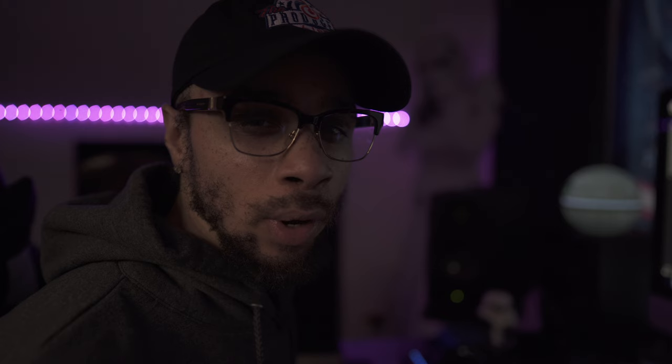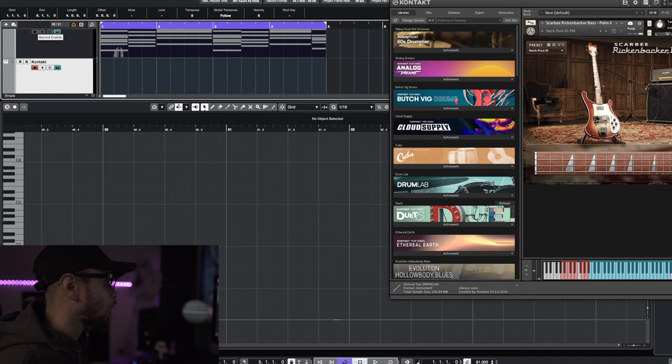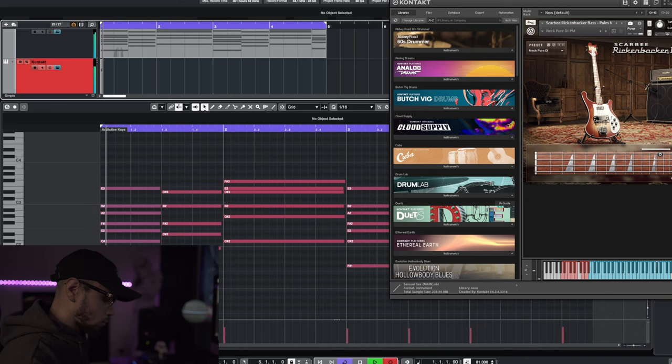That sounded really good, really smooth. Moving on to the bass. This bass is actually going to have two parts. The first half is almost going to be like bass licks, and then the second half is going to be that backbone bass — we add that low end with that bass line. If you look on the screen, I've got the Rickenbacker bass put up right here, and this is what I'm going to do for the first half of the bass. Let's go ahead and get this laid down.